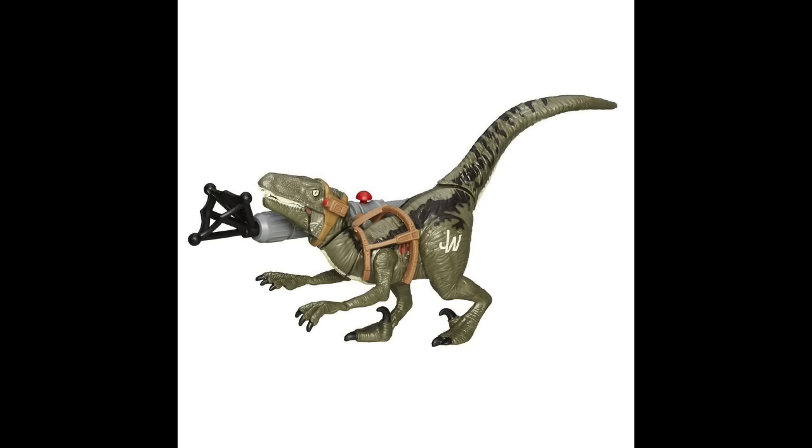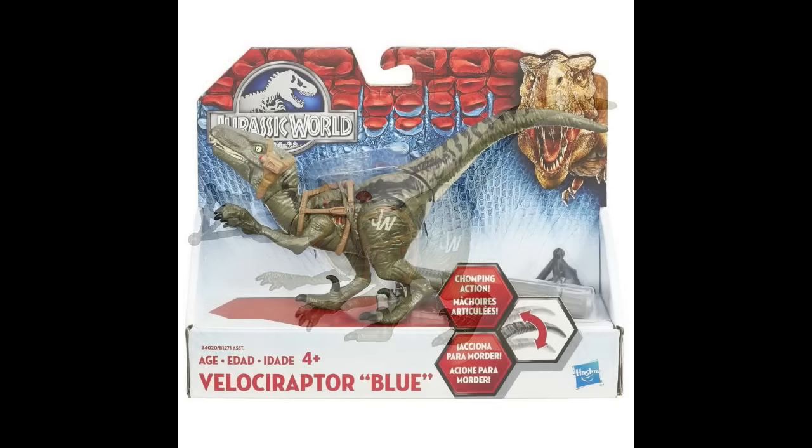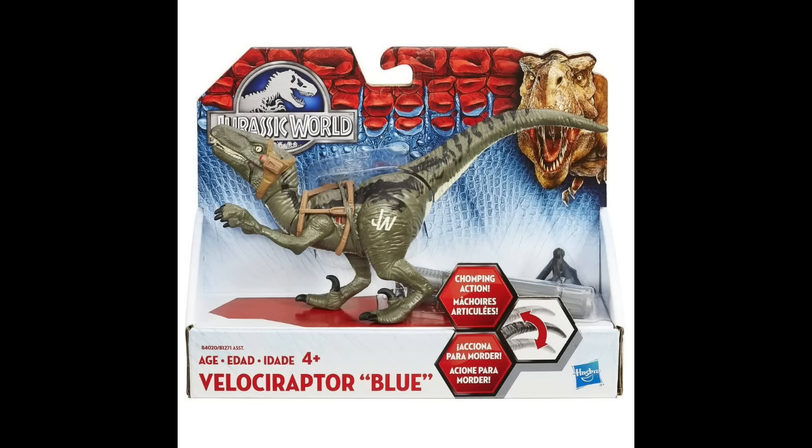Now, before we get to the next one, let me show you all the packaging. Right here we have Velociraptor Blue. The box looks a little small — even more proof that it's a Batches and Biders figure. It looks like the gun and the little nets come separately, so you can leave it without them if you want. Pretty cool. This is chomping action — pretty nice.